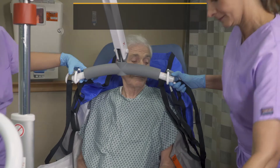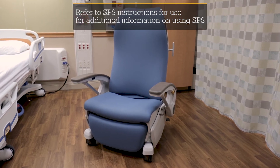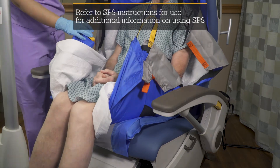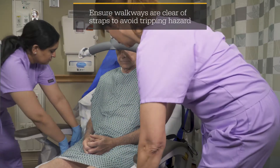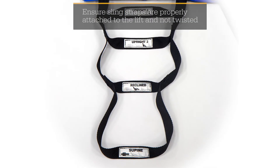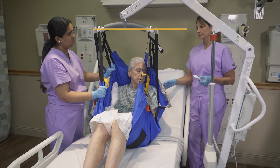Remove the sling straps from the lift. If you are transferring to a chair that has the Prevalon Seated Positioning System, or SPS, ensure that SPS stays in position during the transfer and that the patient is properly positioned on SPS and the chair. Tuck the sling straps out of the patient's reach. When transferring patients using the upright two or reclined options, make sure that the appropriate top straps are used. Follow the same process for lift transfers as demonstrated in the upright one position.